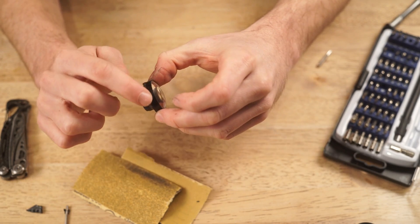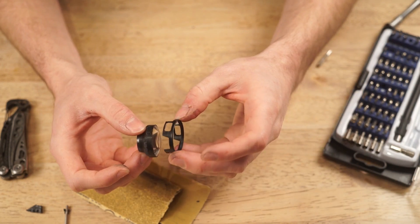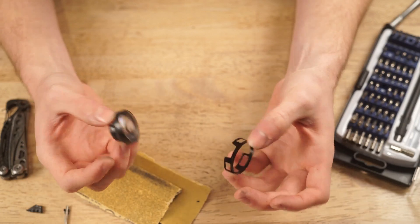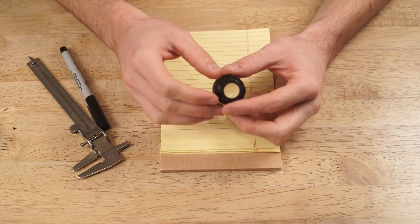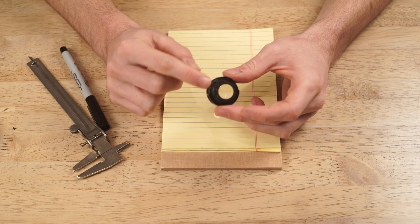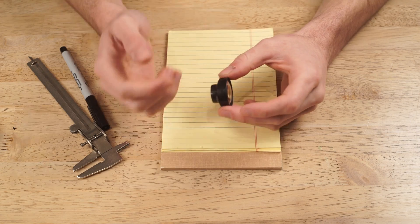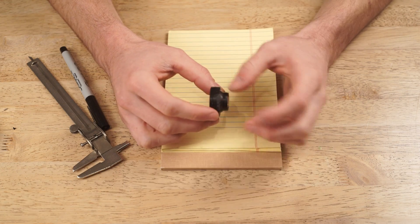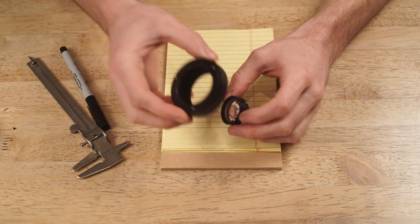If you want to smooth all this out, that's fine, but the black ring that goes back on will sit proud of this section, so we don't really need to worry about how smooth this is. Now we're going to take our lens element, which we've reduced to the constituent components, edited off the little lobe, and sanded some of these sections smooth. We're going to measure this so we can make the 3D printed adapter that will take this and put it in the focus helicoid.